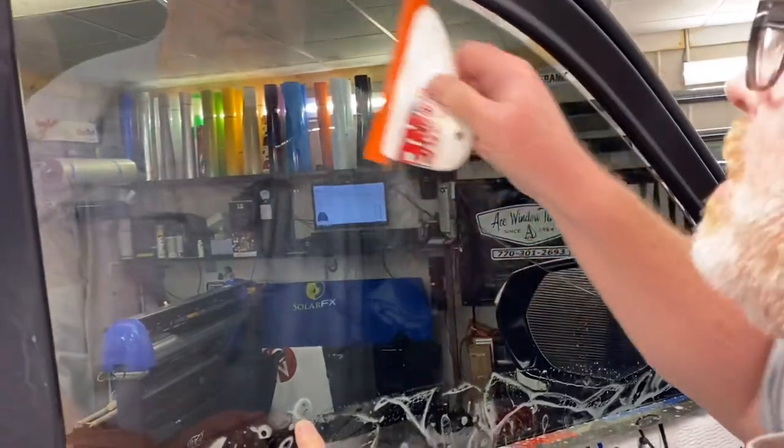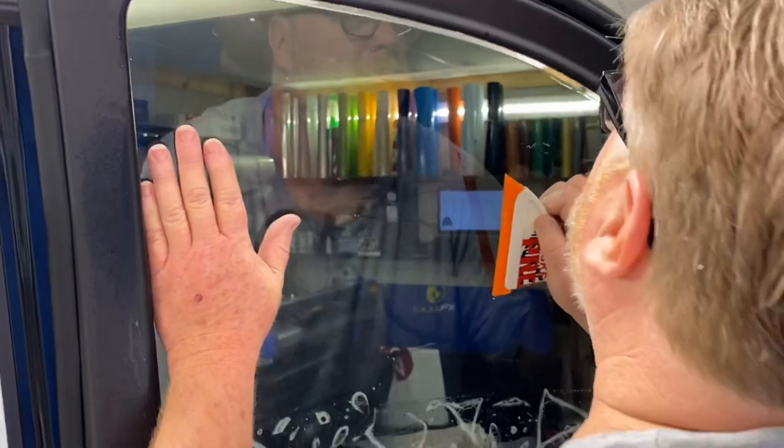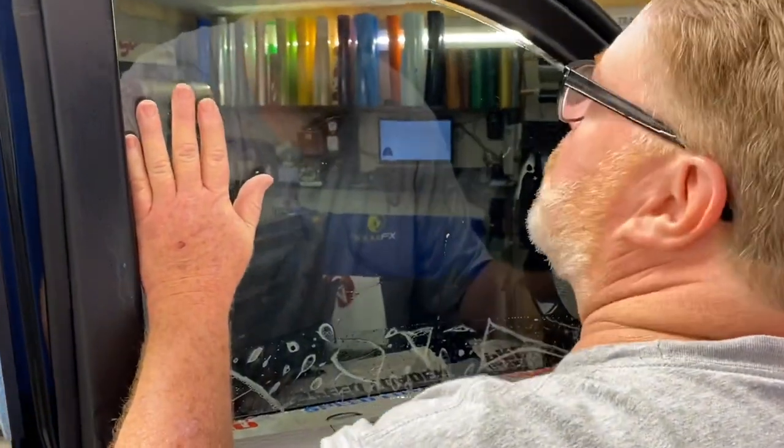Now this right here is our prep blade. I'm just tacking it down — by no means is this hard enough to extract the water out of the film.